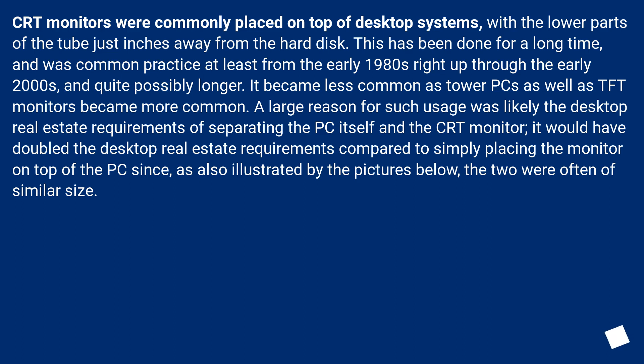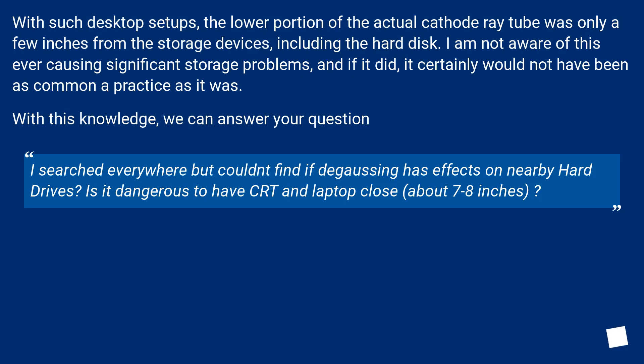As also illustrated by the pictures below, the two were often of similar size. With such desktop setups, the lower portion of the actual cathode ray tube was only a few inches from the storage devices, including the hard disk. I am not aware of this ever causing significant storage problems, and if it did, it certainly would not have been as common a practice as it was.